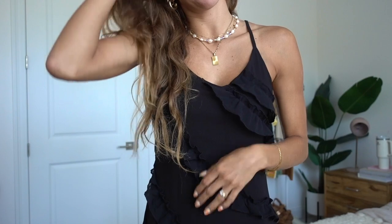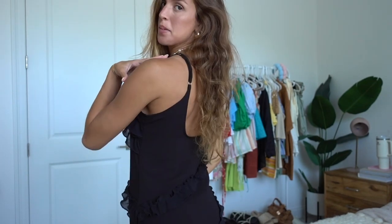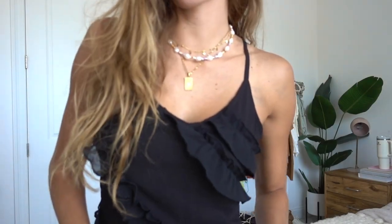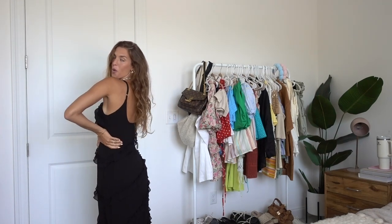This next dress is actually from Amazon, but I really wanted to include it because I was very impressed with the quality and fit. I'll probably be bringing this to Europe in a few days. It is a full length maxi dress with dainty straps, a low scoop back which is so flattering, and I'm obsessed with all of the ruffles. It comes in hot pink and bright blue as well, but I'm more of a neutrals person so I got it in black. I've been seeing it all over my For You page and just had to try it out — I definitely stand by it.